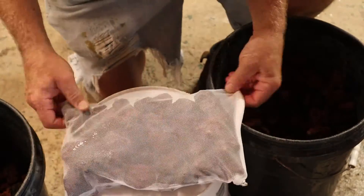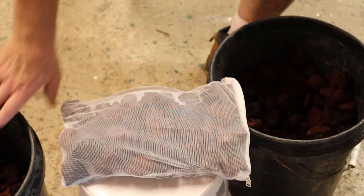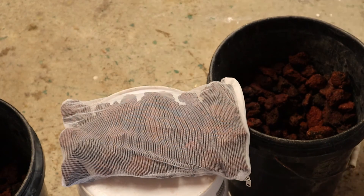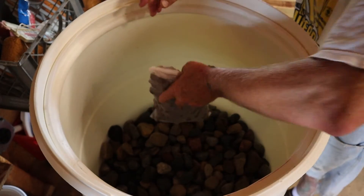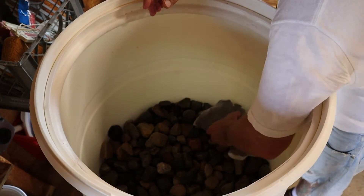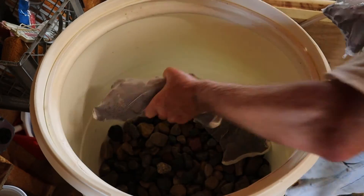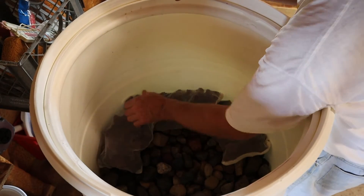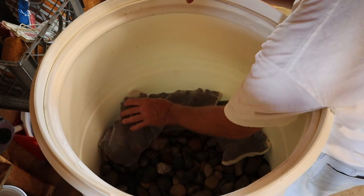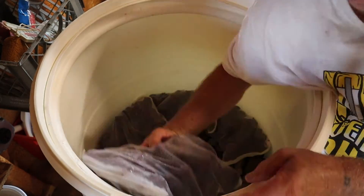A mesh bag full of lava rock like this has hundreds of thousands of pores to harbor the beneficial bacteria you need for biological filtration. I placed a layer of the mesh bags full of lava rock on top of the river rock, which was on top of the aqua block. I didn't have enough mesh bags, so I got one full layer of mesh bags in and added a couple more inches of washed lava rock not in bags — I'll address that another day.